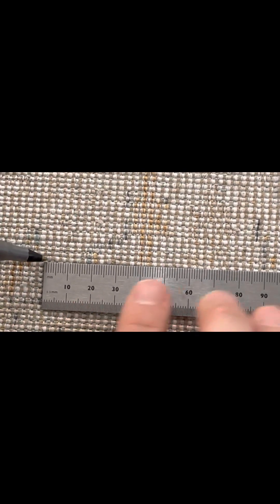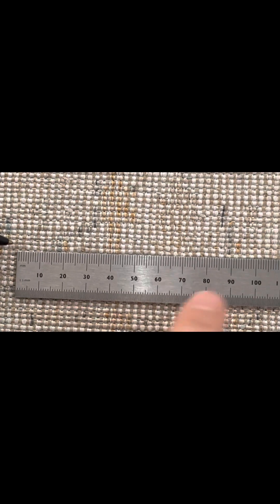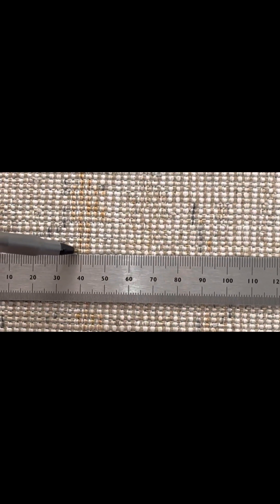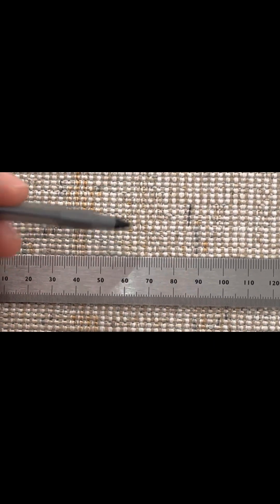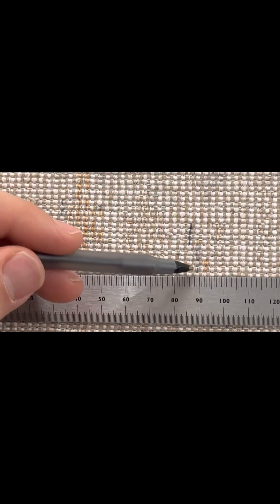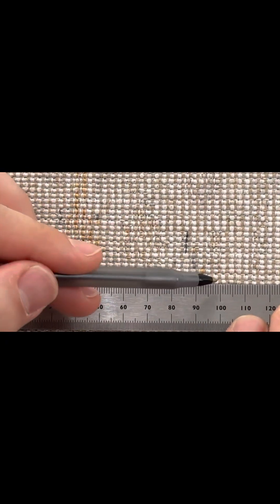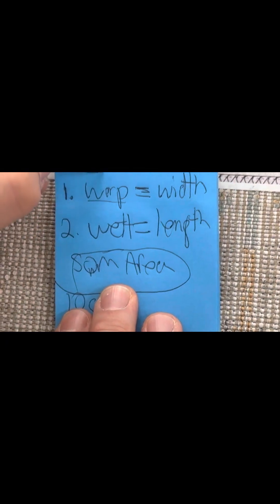A quick disclaimer: since we're following the knots, in some areas the count may vary slightly. So here we begin counting the warp. We count from 1 through to about 32 — it lands between 32 and 33 when I get to the 10 centimeter mark. So it's safe to say that this rug is about a 32 reed carpet on the warp.